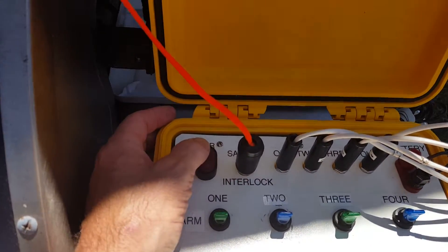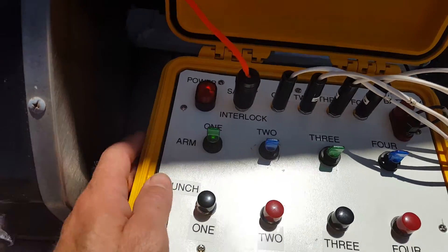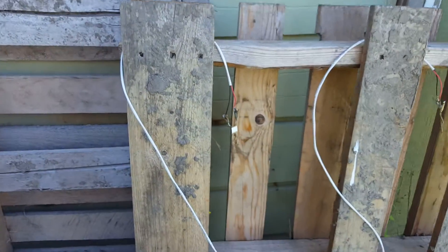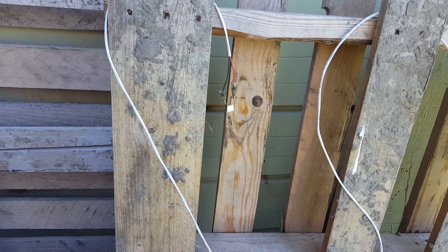We have interlock in. We have power, we have green light on pad one. Testing in three, two, one. Typical reaction.